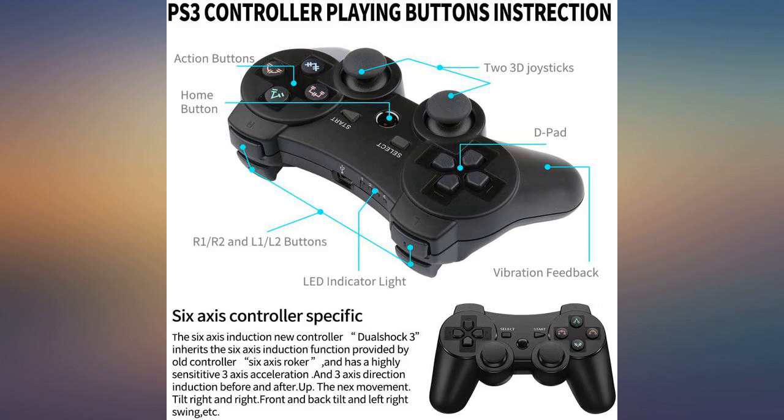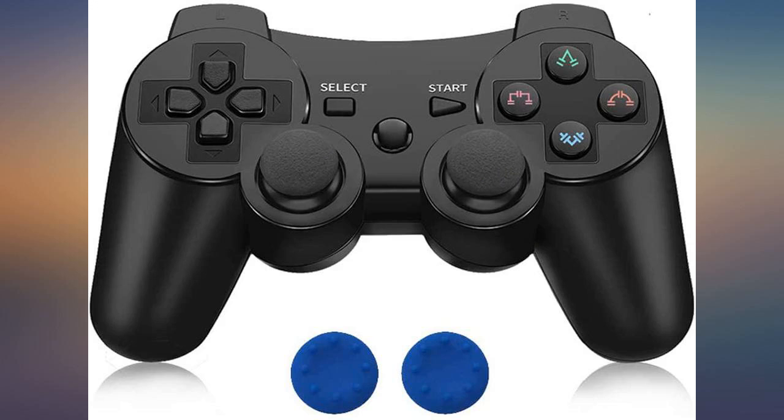It came with a long charging cord and some knock-off Control Freak type covers for the sticks. Pretty cool — 5 stars.